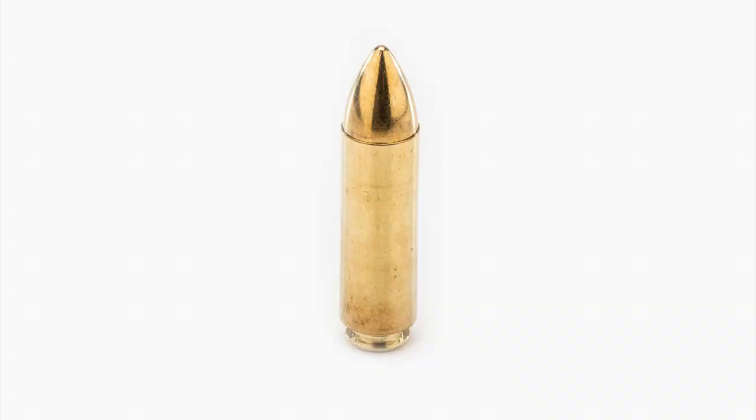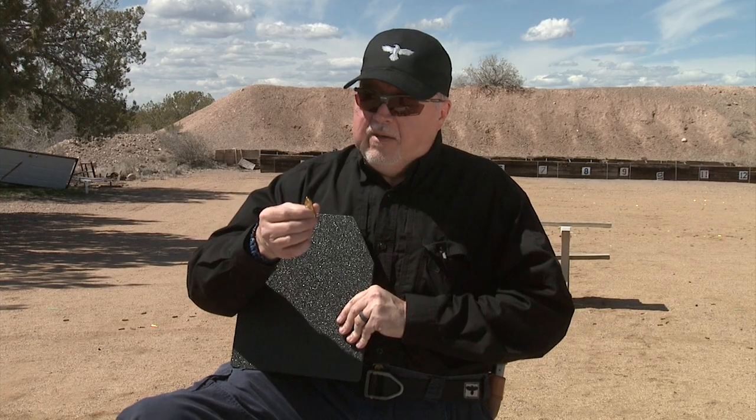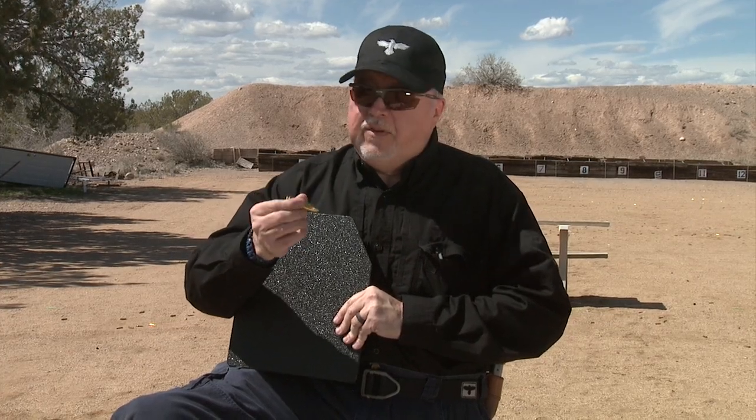And today, you know what day it is? It's Judgment Day. We're going to figure out whether this AR-500 piece of steel is going to do well with this .50 Beowulf total brass — a solid brass bullet that we're going to fire at it from this .50 Beowulf cartridge.